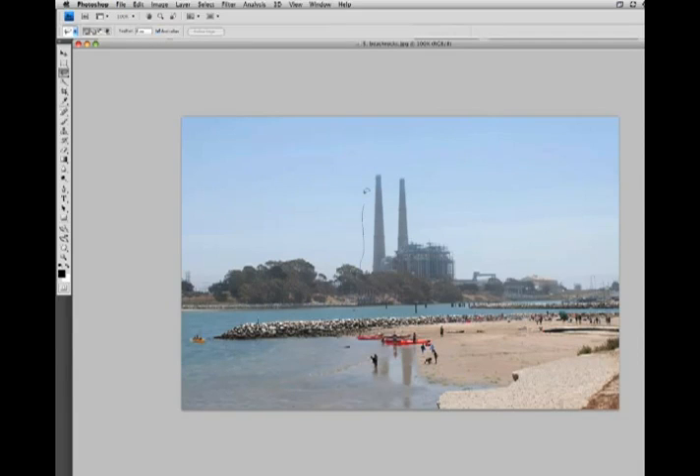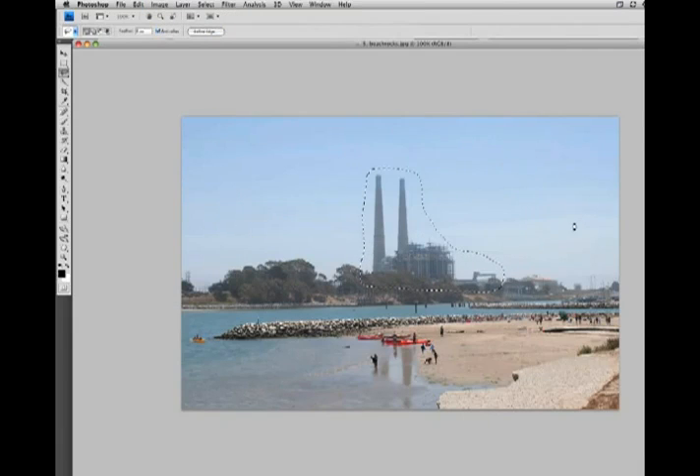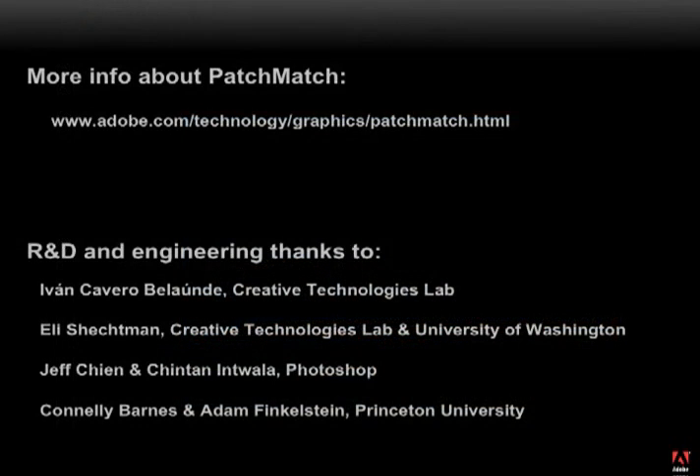Here's a nice photo we might have taken on vacation, but we'd rather remember it without this giant power plant in the background. So again, let's just do a really rough selection of that region, and content-aware fill. And we've got, after a few seconds, a nice photo to send to the relatives. I hope you've enjoyed this sneak peek of future technologies.